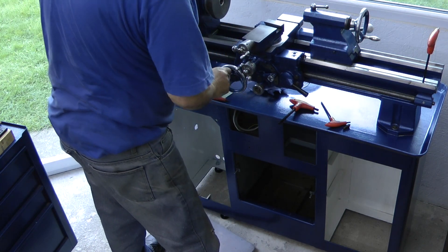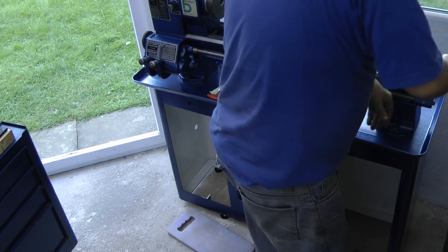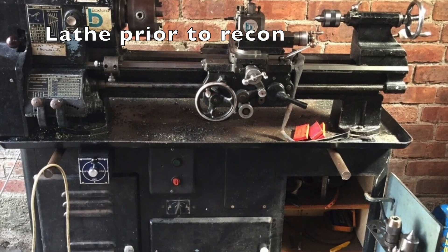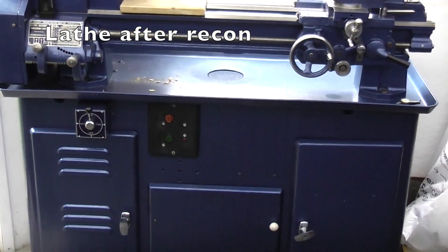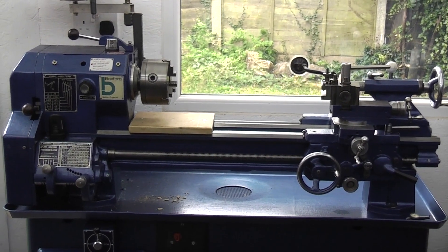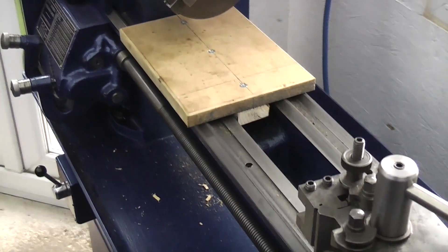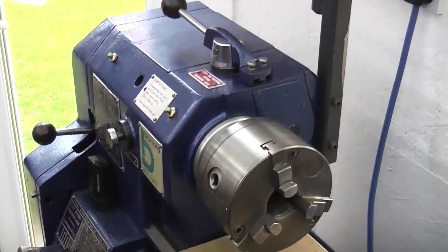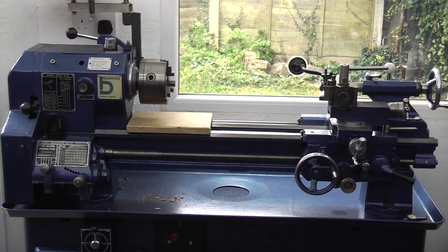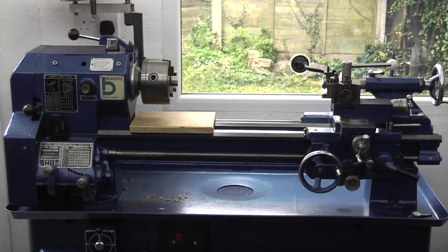After replacing the electric motor and the drive shafts and belts, then replacing the cover on the end of the gearbox, the lathe was finished. So let's compare the picture of the lathe before we started to the lathe as it is now. Well, that's the finished lathe all reconditioned - hope that was useful, hope you enjoyed it, and we'll see you next time on Aenots Engineering.